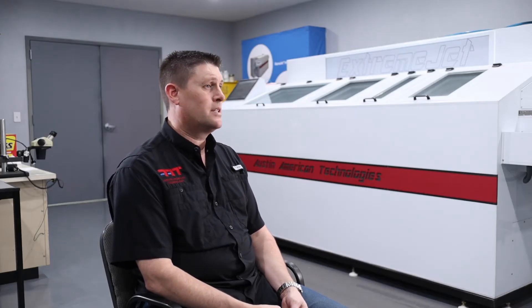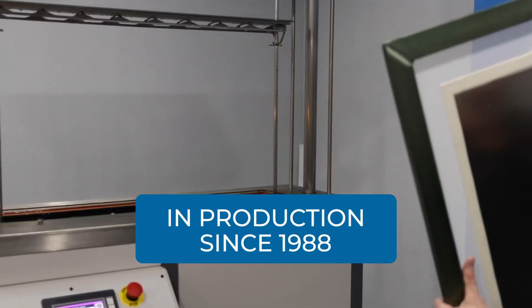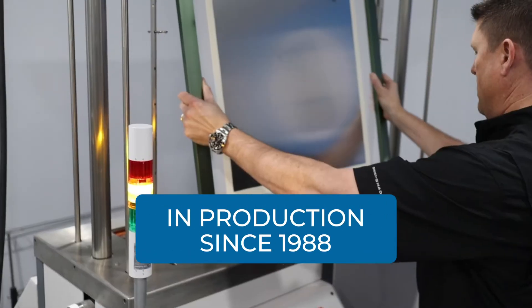Our X30 stencil cleaner is a fully automatic stencil cleaner — actually the first fully automatic stencil cleaner on the market. We've been building that machine since 1988, and it will clean a 30 by 30 stencil. It will wash, rinse, and dry.